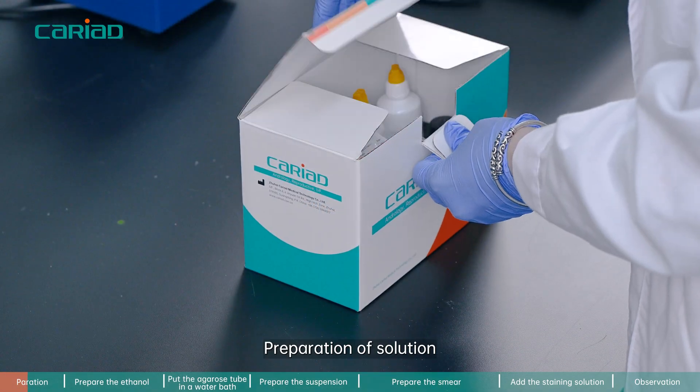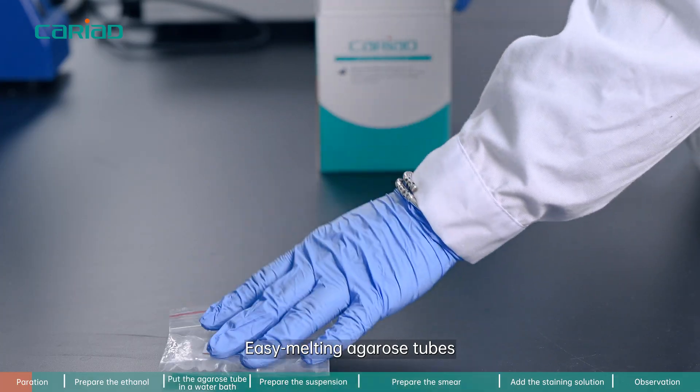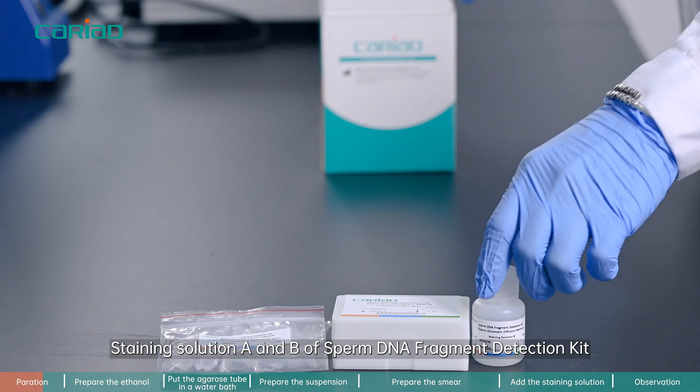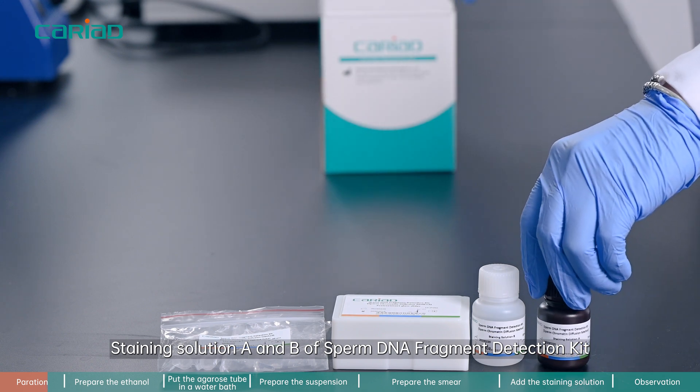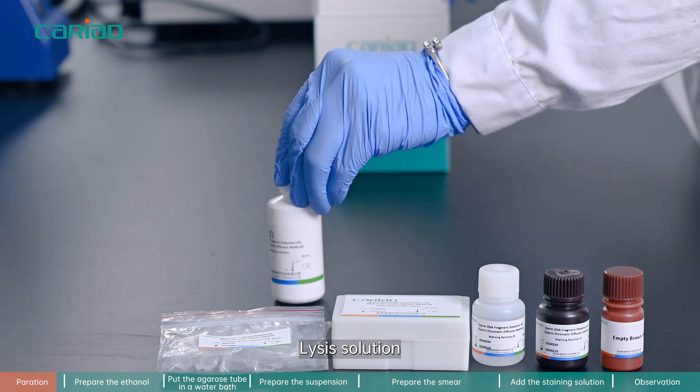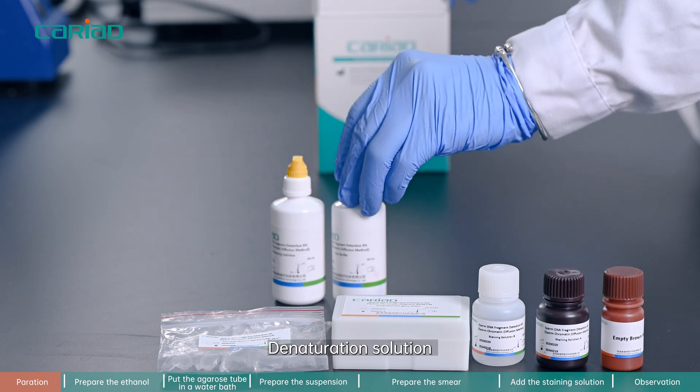Preparation of solution. Required kit components include: easy melting agarose tubes, slides, staining solution A and B of the sperm DNA fragment detection kit, an empty vial for solution preparation, lysis solution, and denaturation solution.